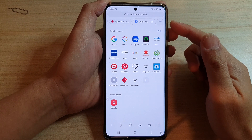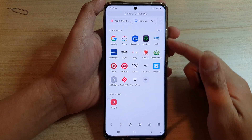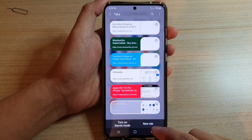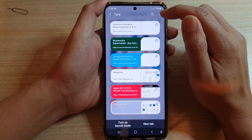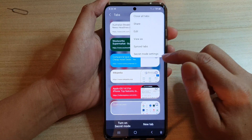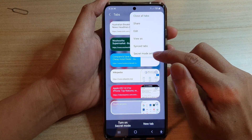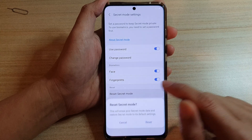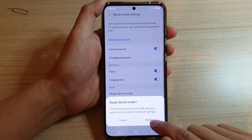If you want to reset the password there are two different ways. First, you can tap on the tabs button, and then at the top there is a more button — tap on that and then tap on secret mode settings. In here you can tap on reset secret mode, and then tap on the reset button.